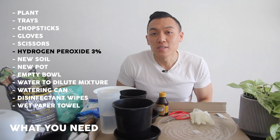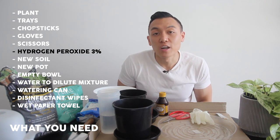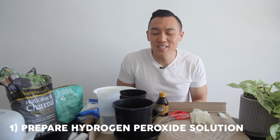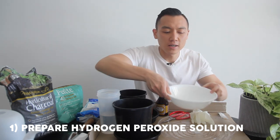The following items are optional and you don't need them. I'm actually going to pre-mix and prepare my soil in front of you before I repot my plant, so that's why I've got charcoal, perlite, and a shovel here. First up, we're going to prepare the hydrogen peroxide solution — this is why I've got an empty bowl here.